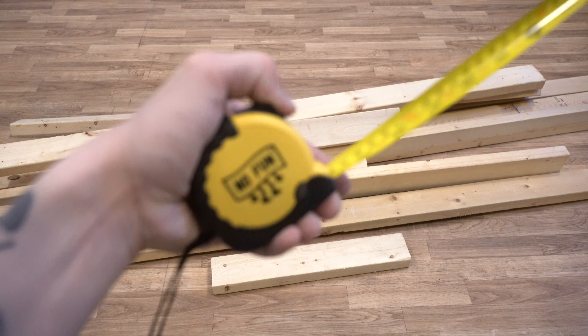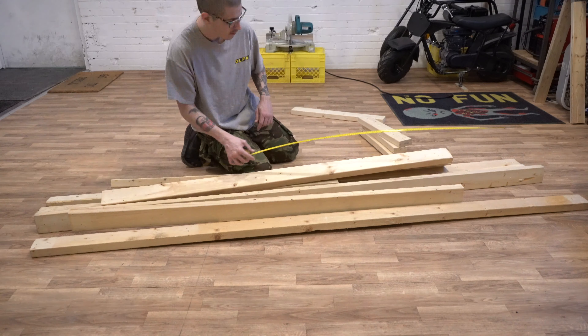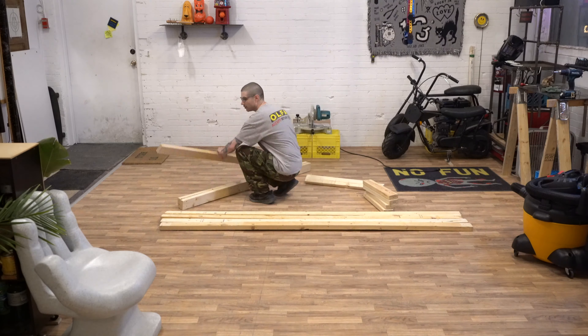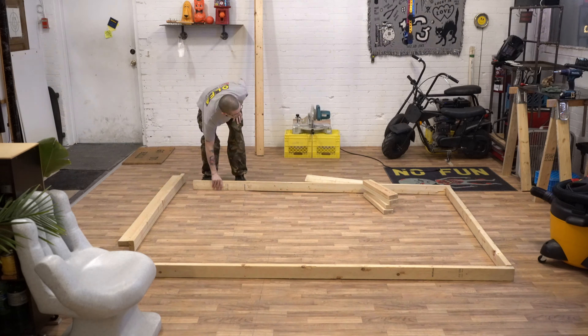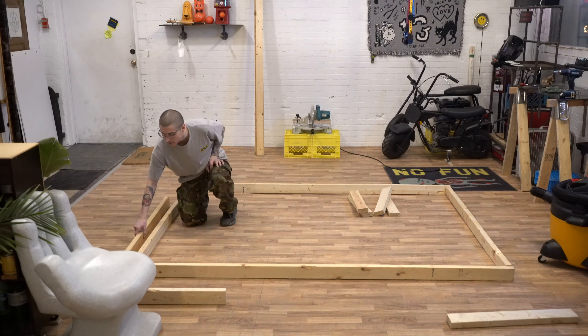You can build any size frame you want. Typically 4 foot by 4 foot is easiest to do because lumber is sold in 8 foot lengths. I got all this pre-cut wood out of the alleyway for free, so I'm just going to use what I ended up with. There's enough to make a frame that's about 6 feet tall by 8 feet wide, with enough left over to build height adjustable legs.